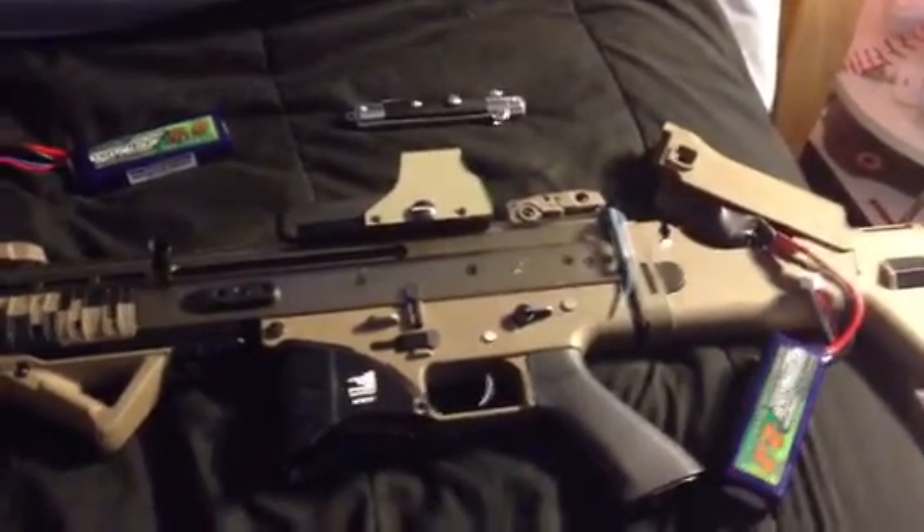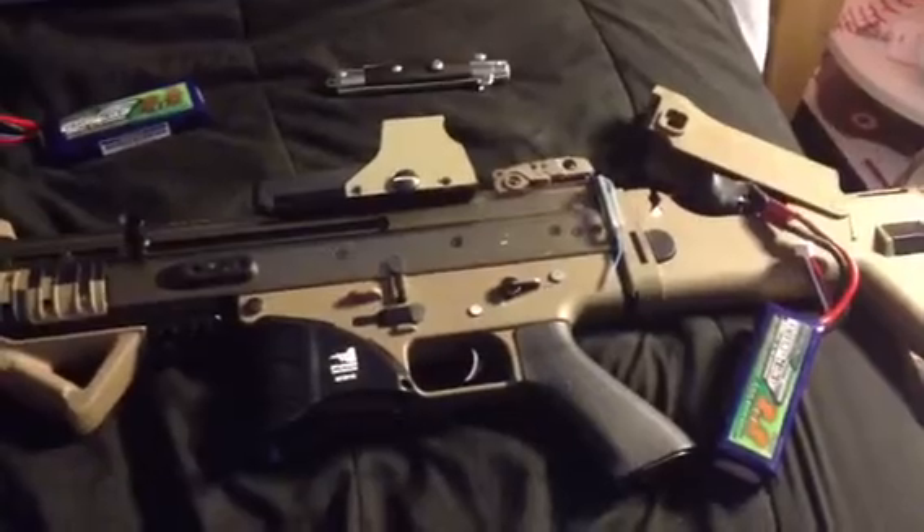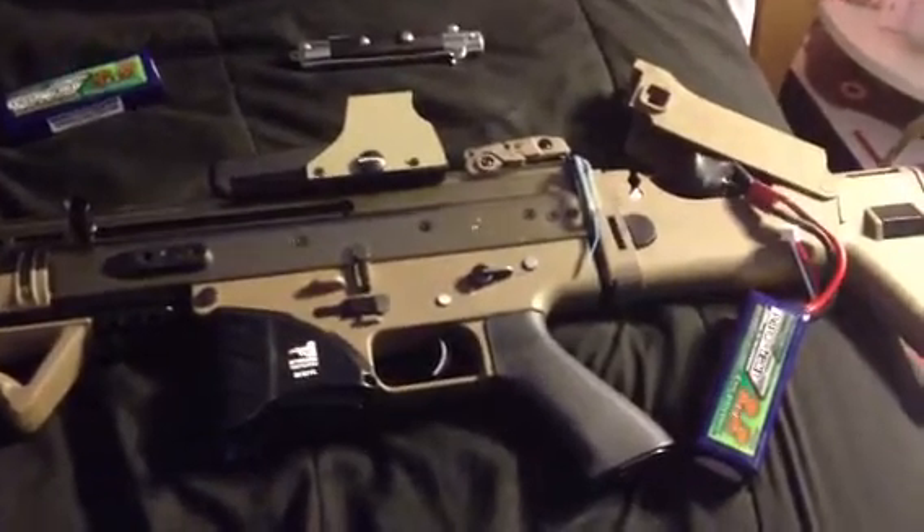Hi guys, very quick video. I have my Franken torque in my SCAR right now — I didn't shim it, but I tried to quickly adjust the motor height. 11-1.